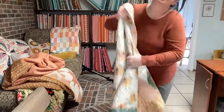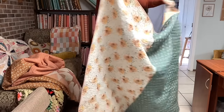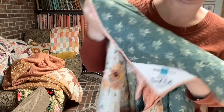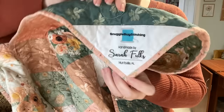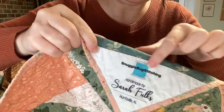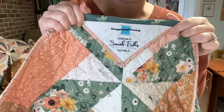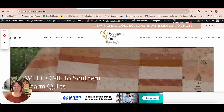The back is all Garden Therapy fabrics as well, so really cute. One more detail — she always purchases my quilt labels, and you can see one of the labels here. She has some hand stitches to hold it in place. We sell these quilt labels over at meanderandmake.com.